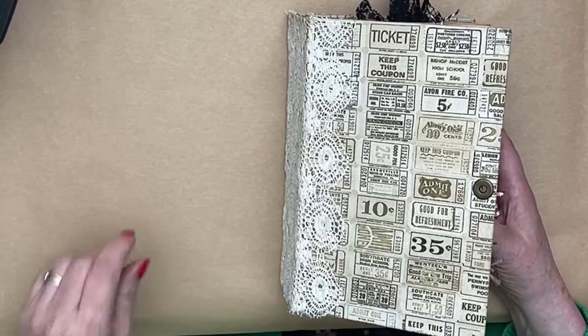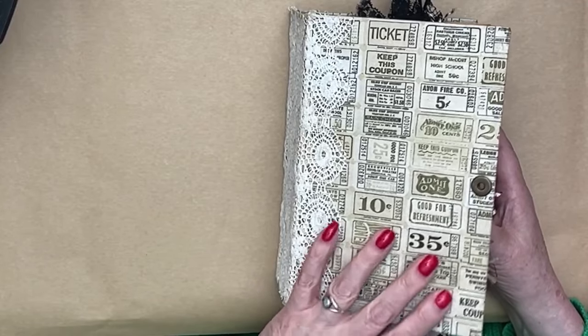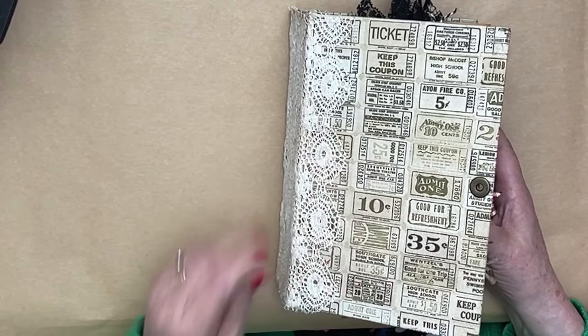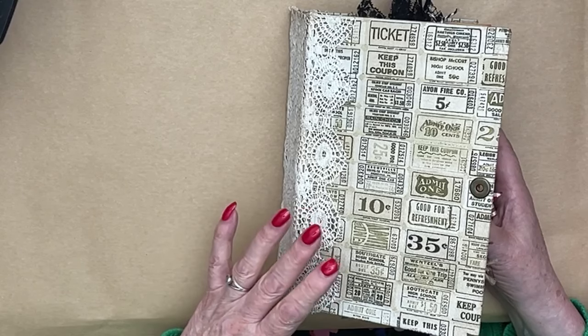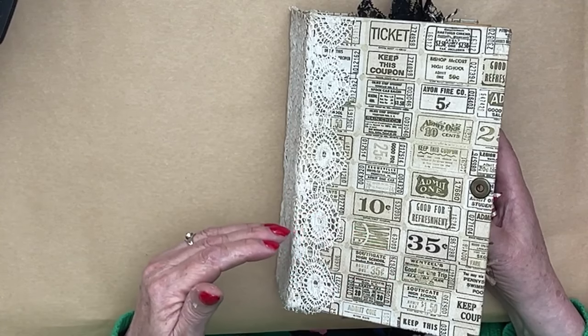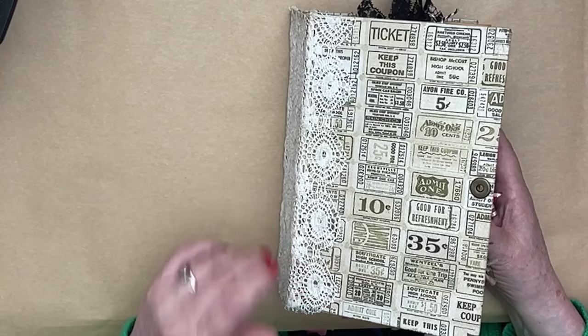Hi everybody, hello, welcome. Today I want to go back to this journal that we did in September — the September Snacks Journal. We didn't quite get it finished. So what I intend to do is sort of echo some of the things that we've done in the Gingerbread Journal, but not using gingies.